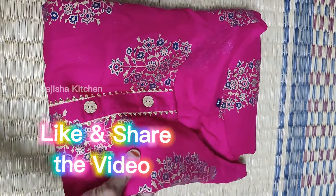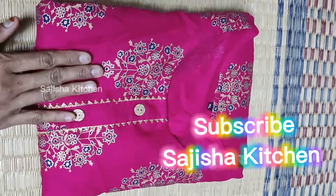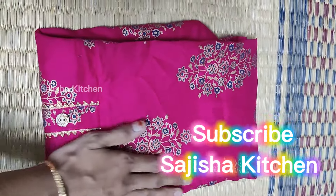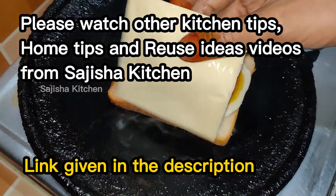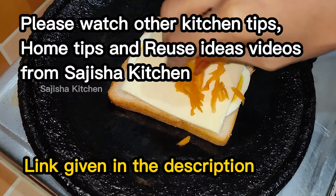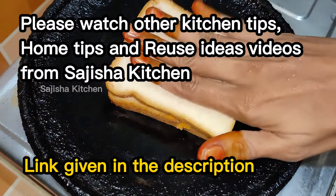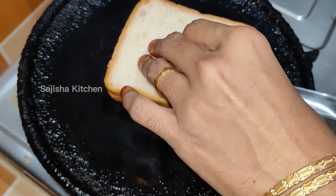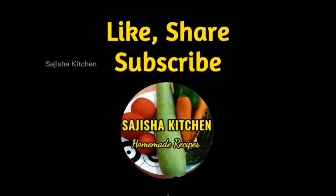Please like this video and share it with your friends and family members. Please subscribe to our channel. Bye!